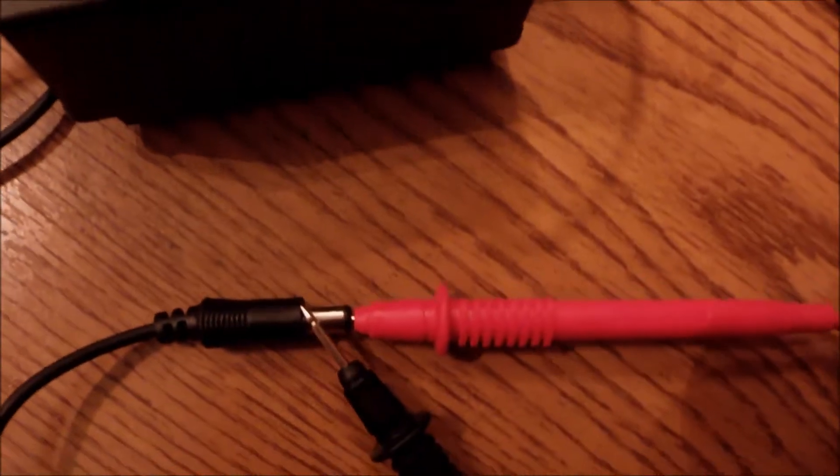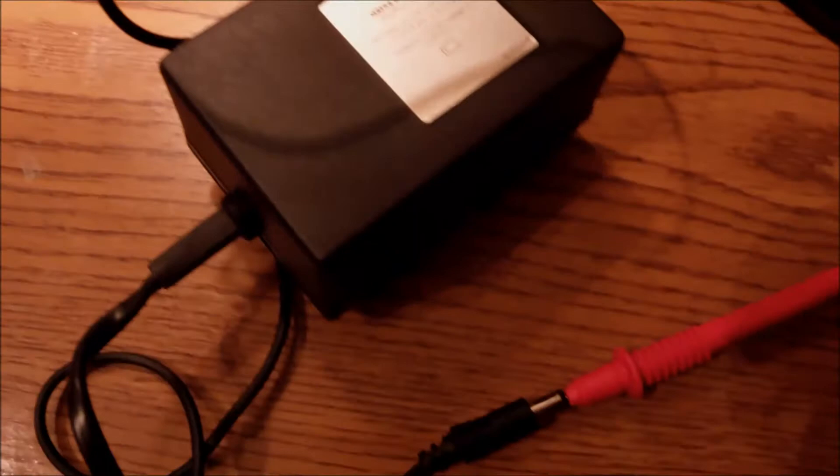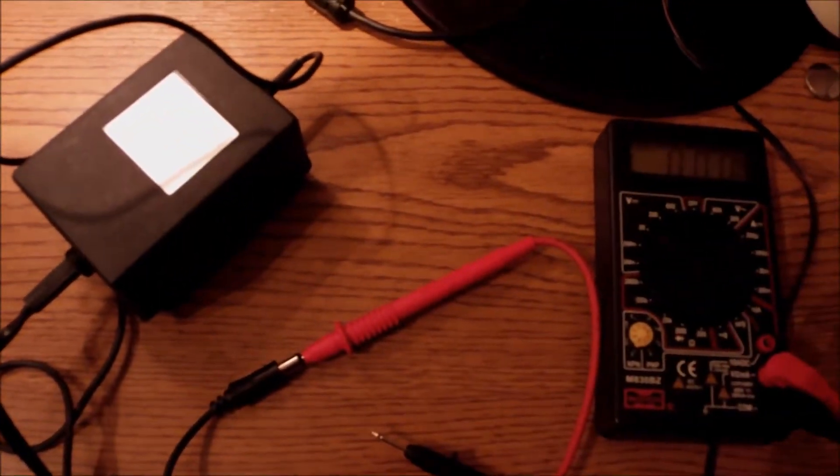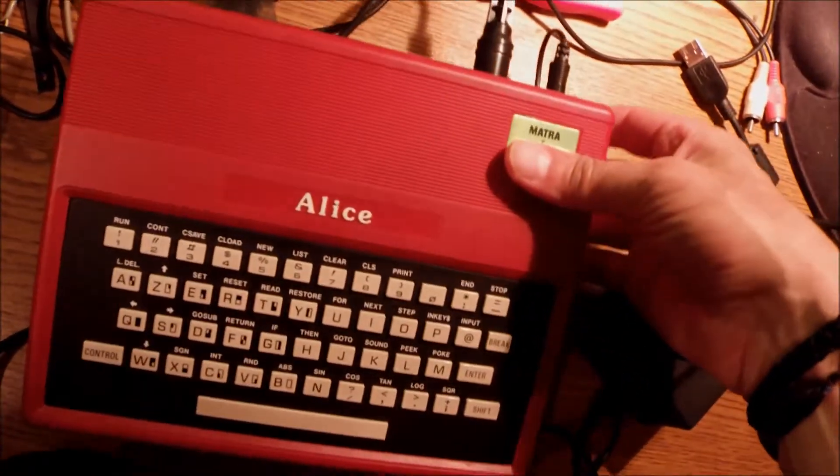As I always do, I have to check polarity and voltage from the original power supply, because I do not trust it after 40 years. I'm guessing the middle core is positive and the outside part is negative, but we can see no indication over the multimeter. So I'm not going to risk it at all, and I'm going to use one of the classic Sinclair ZX Spectrum power supplies, because this one is 10 volts at 1.3 amps, and the Spectrum supply is 9 volts at 1.5 amps. I've plugged in the TV cable.